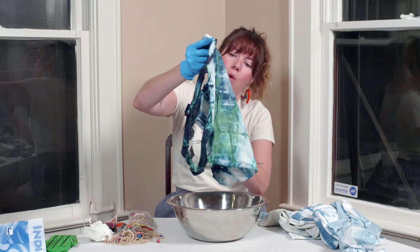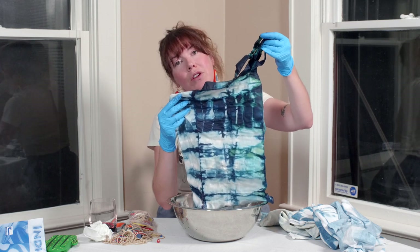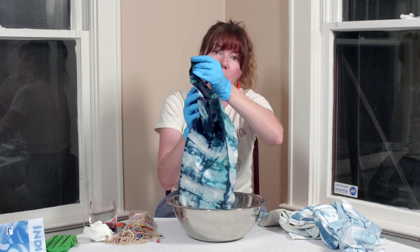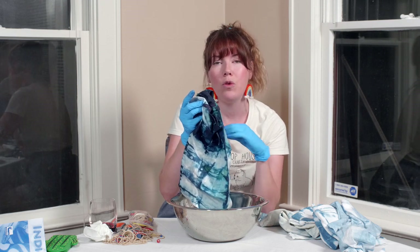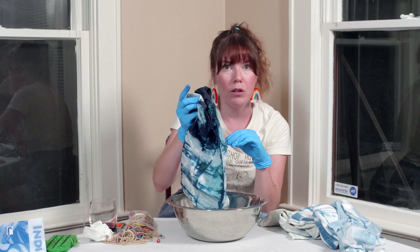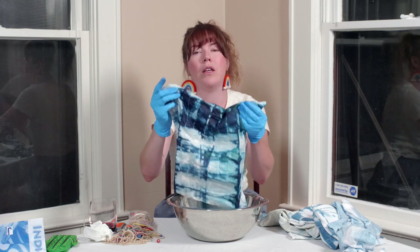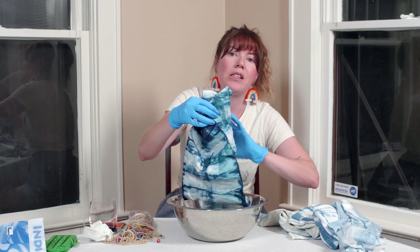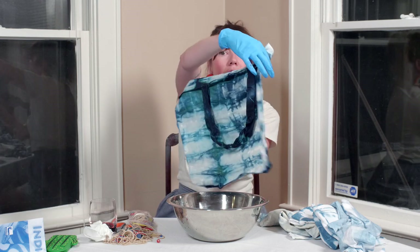Once we unwrap this, we're going to let it dry — I'd recommend outside. Then we're going to wash it before we use it. Let it dry completely, then put it in the washing machine. It's completely safe to wash on any normal cycle, but definitely the first time wash it by itself, not with any other clothes or material. Just wash it solo. After that, the dye is completely permanent. For that first wash, there will be a little bit of excess that comes off, so you want to protect your other laundry. After that first wash, this is completely permanent.